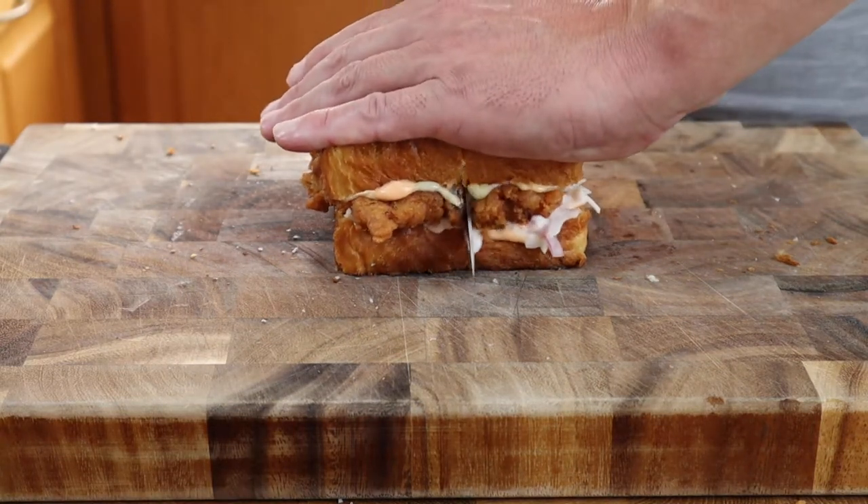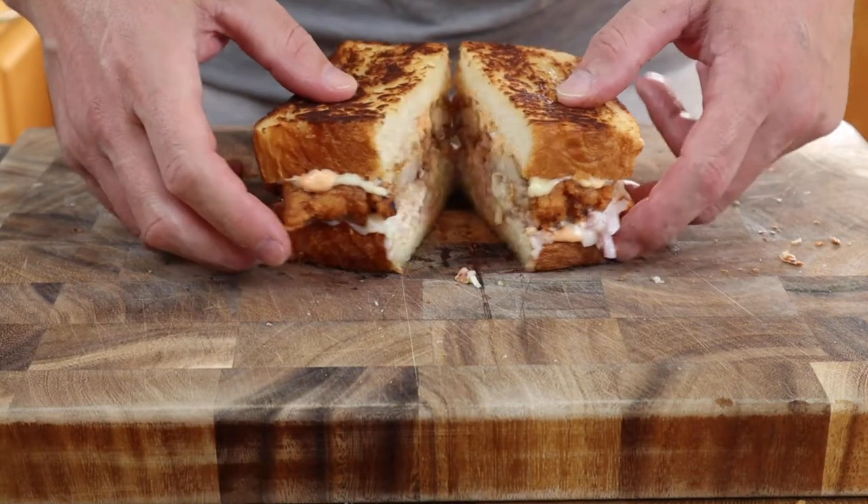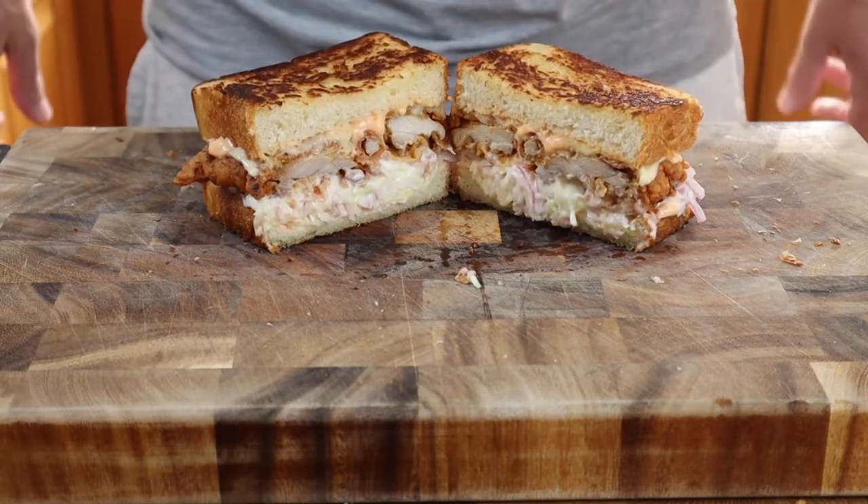This bread is going to work perfectly for this sandwich. Crispy chicken, soft bread — the coleslaw is lovely and bright and you can taste the ginger coming through, and then you get that kick from the sriracha mayo, which is really, really nice.